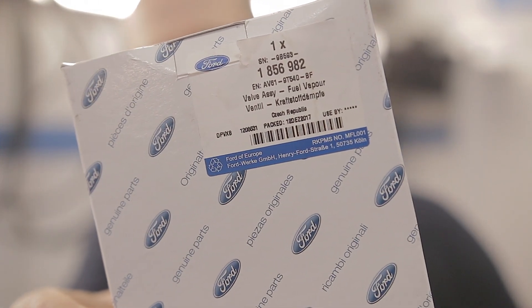Just in case you would like to purchase yourself a vaporizer unit, here's the part number. That's it for today — see ya.